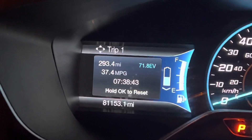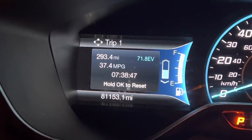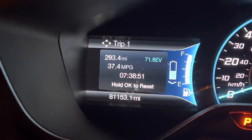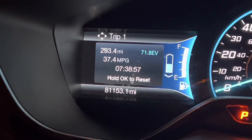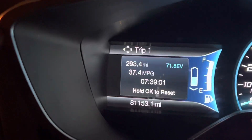But they are both hybrids, and much like the Wrangler 4xe, once the battery goes down to a certain point in the Energy version, it just becomes like a regular C-MAX. I want you to see some of the numbers that are possible to prove how hybrid systems work.